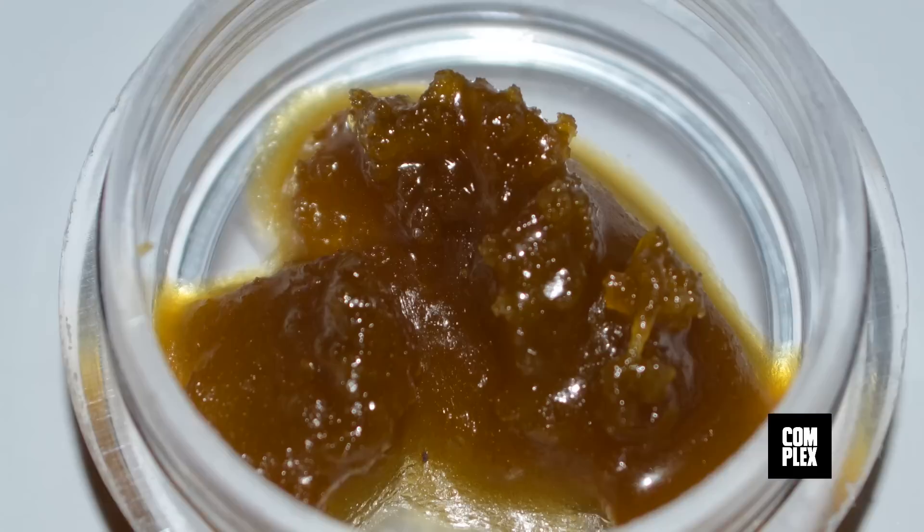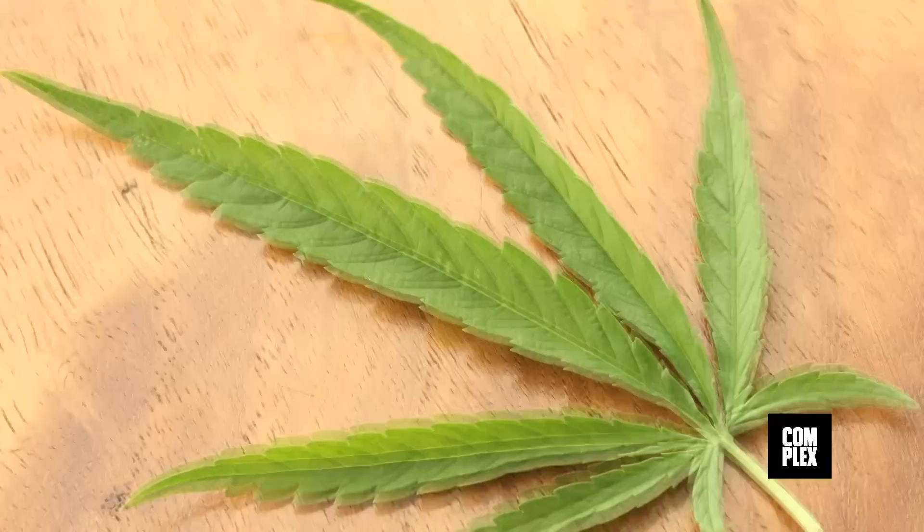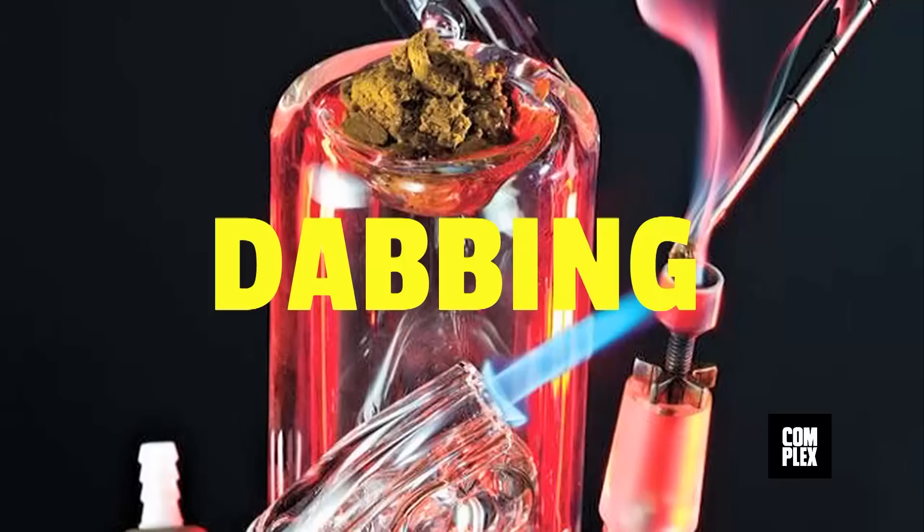Wax is the most powerful form of marijuana on the market. Its name derives from the fact that it looks just like everyday earwax, only this version is a hardened, more potent version of THC, the ingredient in marijuana that gets you very high.